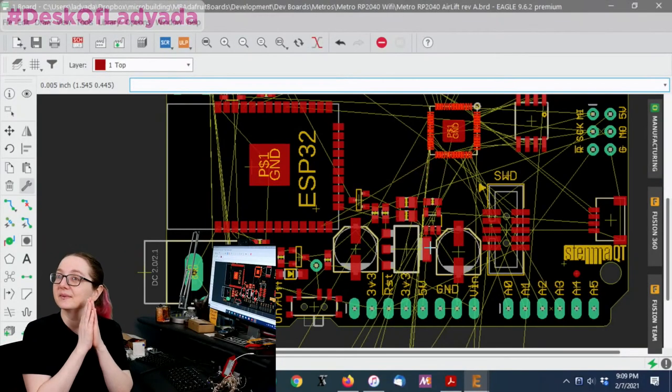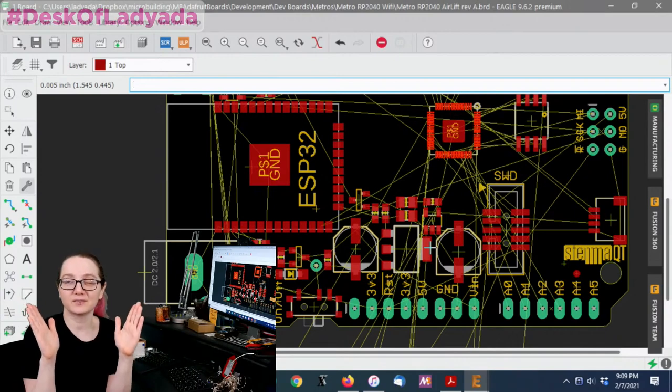The Great Search, brought to you by Digi-Key and Adafruit. This week's Great Search is electrolytic capacitors.